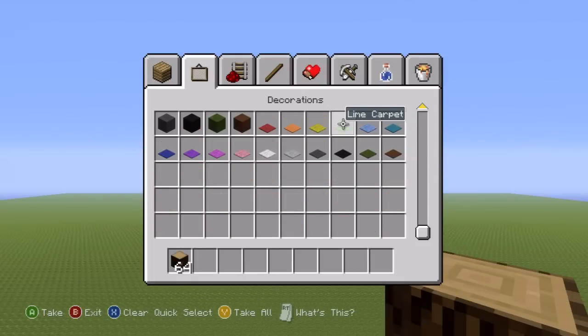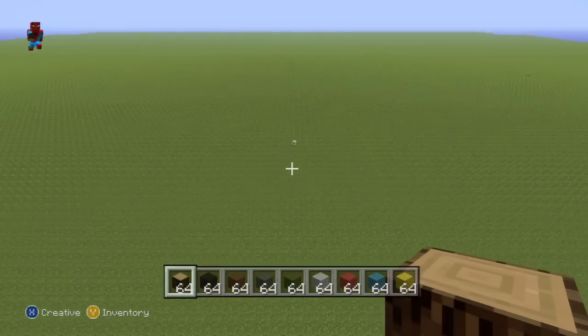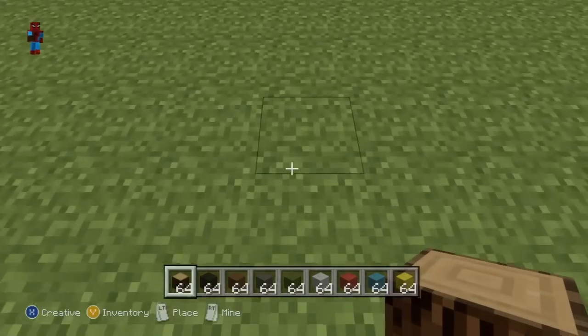You will need spruce wood, black wool, brown wool, dark grey, dark green, and light grey wool, red, cyan, and finally yellow wool. Unfortunately we will be needing quite a few more colors later on, but we'll just have to grab those as we need them. So once you have all of those colors, you're ready to begin.